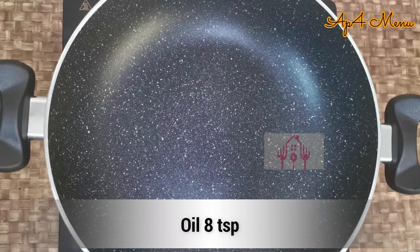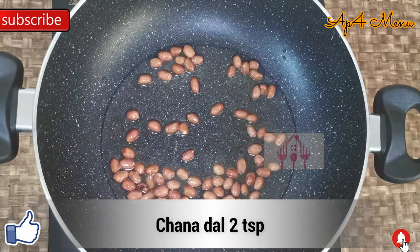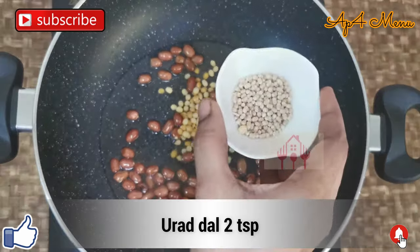Let's put oil in a pan. 1 pan, 5 spoons, 4 spoons, 2 spoons, 2 spoons, 2 spoons.